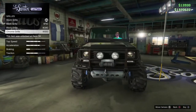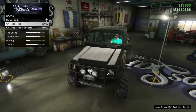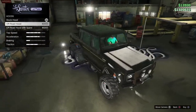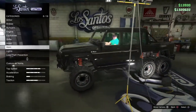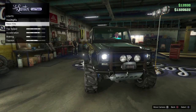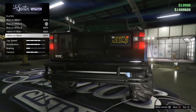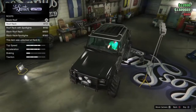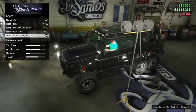For the grill, I like the stock grill more because it has the Benefactor sign. I'm not going to get the off-road hood because it just looks kind of weird. No horn upgrade, no xenon headlights. For the license plate, let's get yellow on black — that looks nicest.